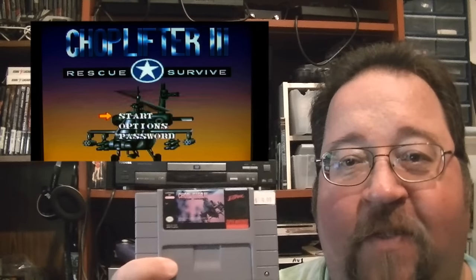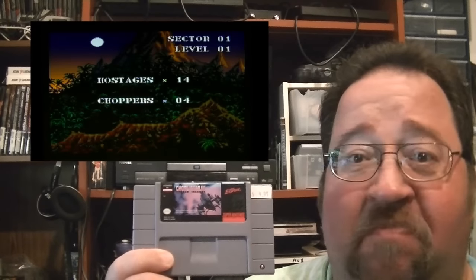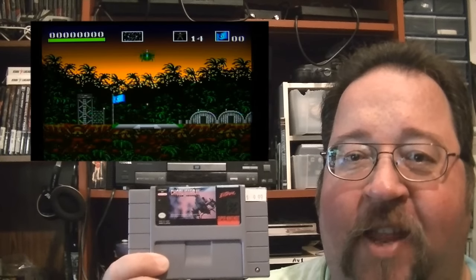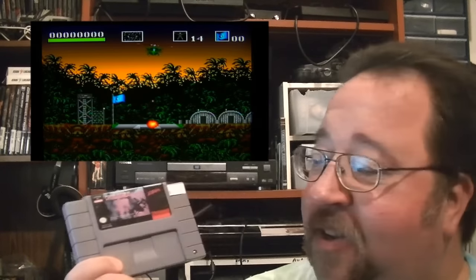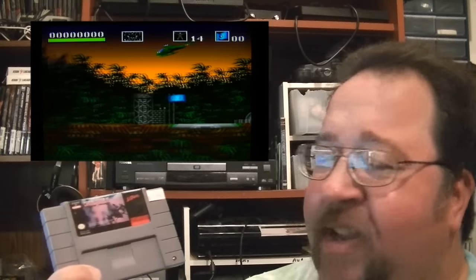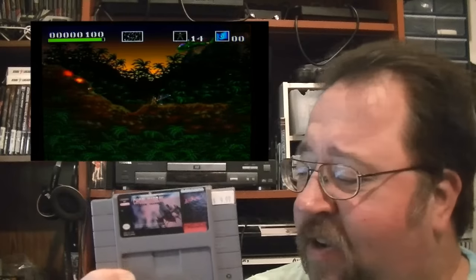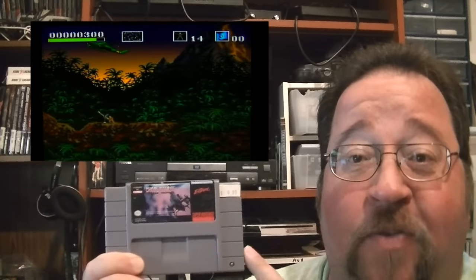For my Super Nintendo collection I picked up Choplifter 3. I love the Choplifter games — I played that game on my Atari 8-bit quite a bit. This is actually a pretty nice version with updated graphics. It's a little hard to play, but pretty nice. I picked this up at a game store that was having a two-for-one sale, so I picked up three Super Nintendo games. This was definitely one I wanted.